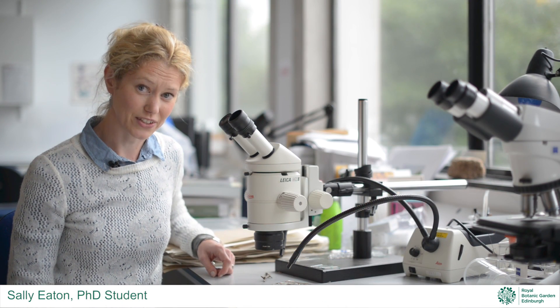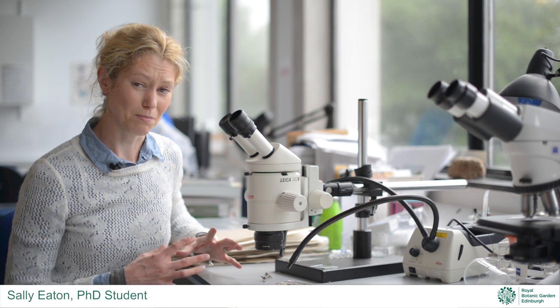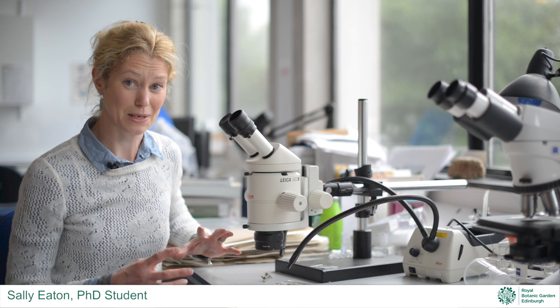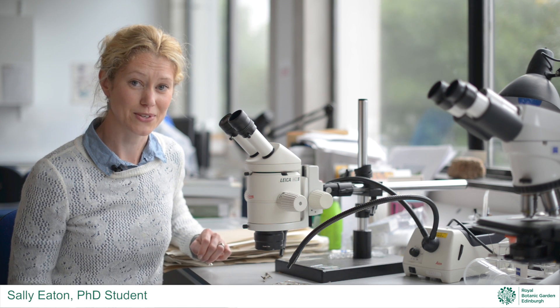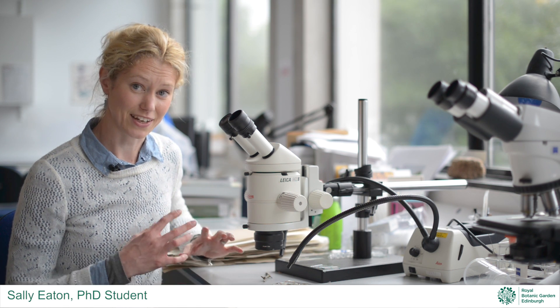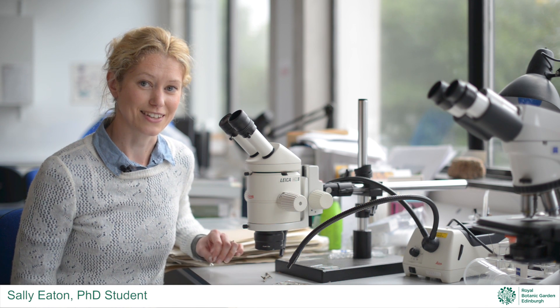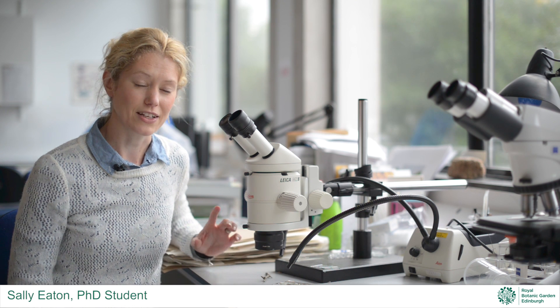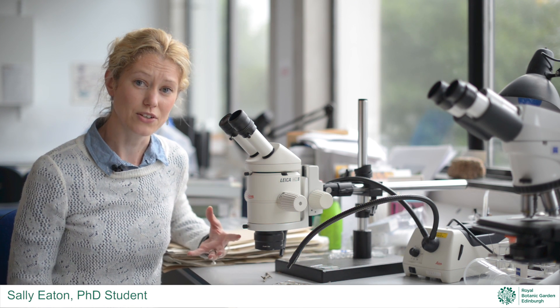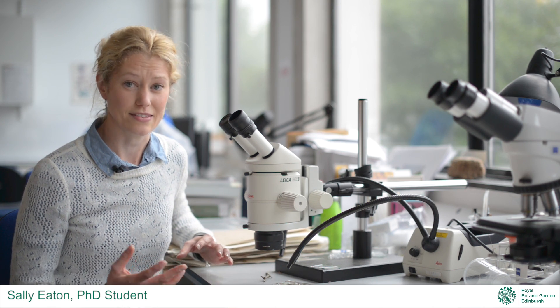I've been using the Scottish collection to help me identify lichens that I've collected in the field. A lot of these can be quite small and also look quite similar to one another, so it's really fantastic having the herbarium as a resource to help me make my identifications. The research I'm involved with is looking at lichens in woodlands throughout Scotland, and we're interested in the effects of climate change and pollution to see how these communities of lichens might respond in the future.